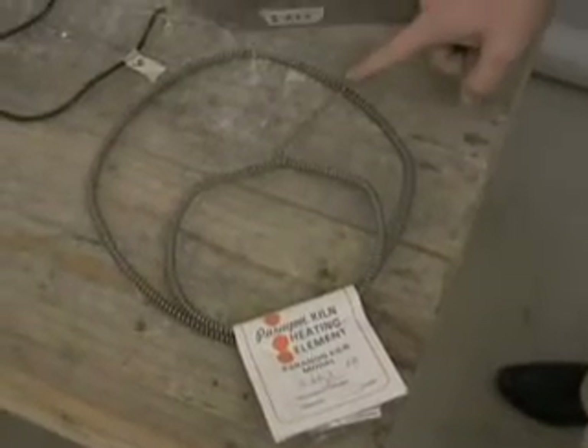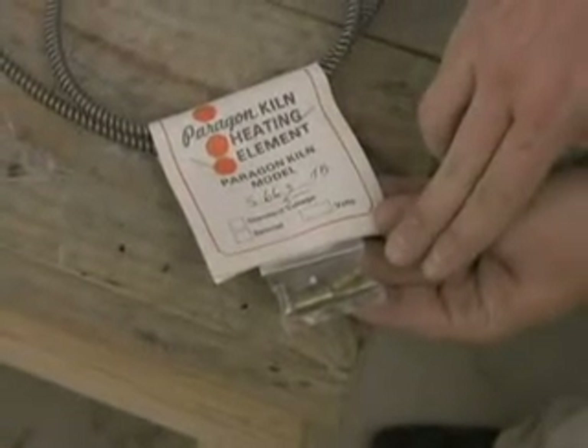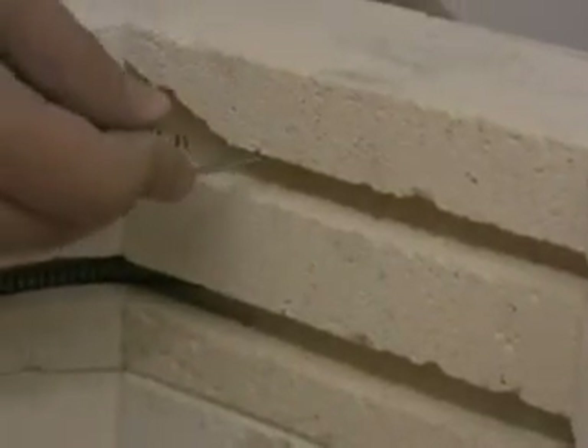When looking at the new element, the element description is placed on the front of the label — make sure it matches your kiln. Also included in every element are new brass element connectors, so the old ones can be thrown away.